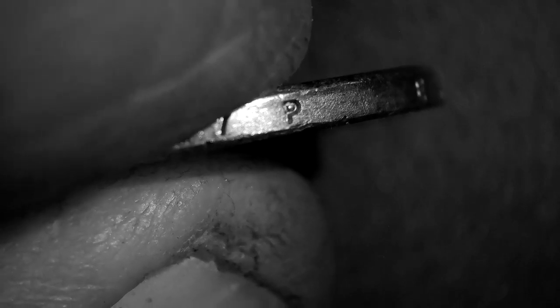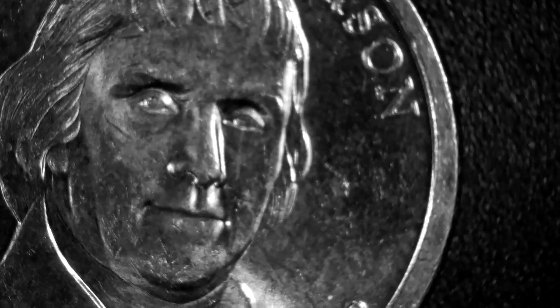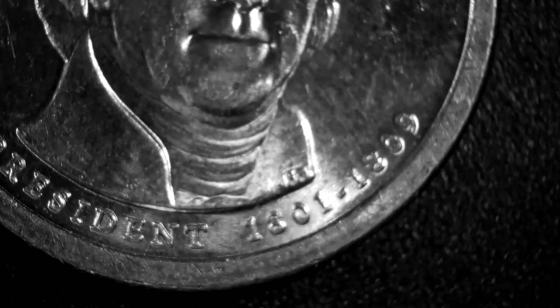There's a mint mark on the edge of it. It says 'E Pluribus Unum.' Most presidential dollars — bringing you back in focus — all presidential dollars will have that on the very edge. But this one has a very special sheen to it that the other ones don't really have, so it's sort of hard to figure out if I've got a proof with that one.